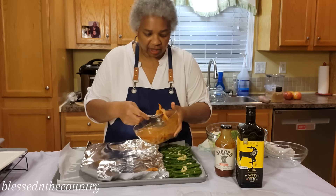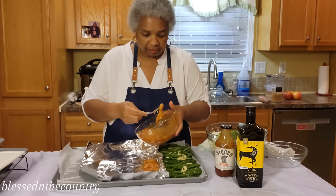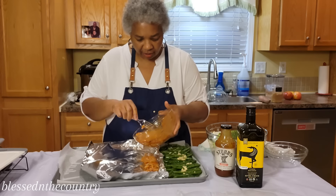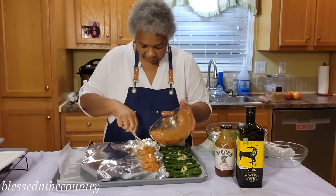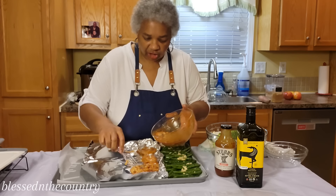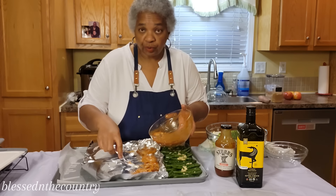I'm just using a plastic fork today. I've already done some cleaning up so I'm trying to contain as much as possible. You can just butt this chicken right up close together.